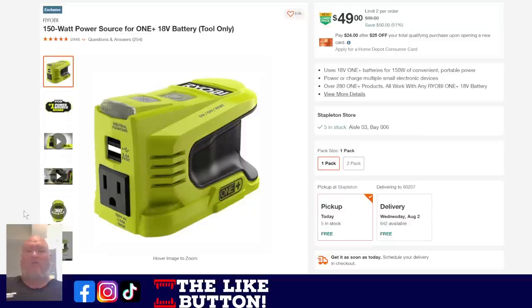Over at Home Depot, we've got the Ryobi 150-watt power source. You take your battery, slap this thing on, and now you've got a mini inverter system. Is it going to power a bunch of stuff? No — it's up to 150 watts of convenient portable power. Great for powering the laptop, a fan, radios. There are USB chargers and a light on it. You're not going to power an AC unit or a toaster, but for $50 it's a nice thing to have in the drawer.